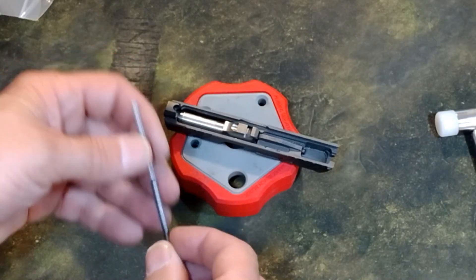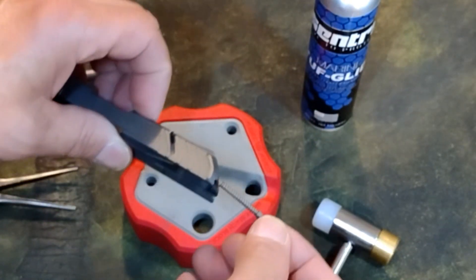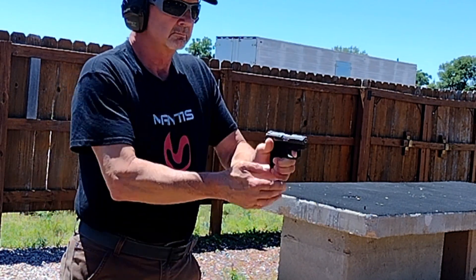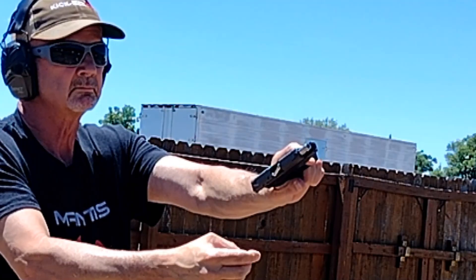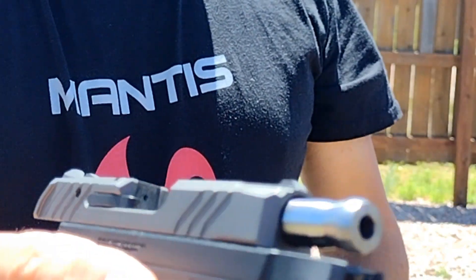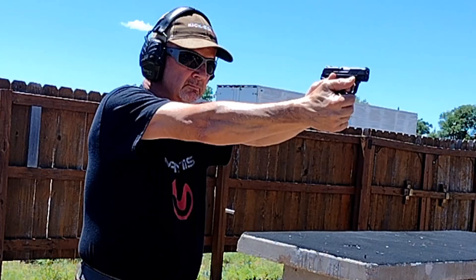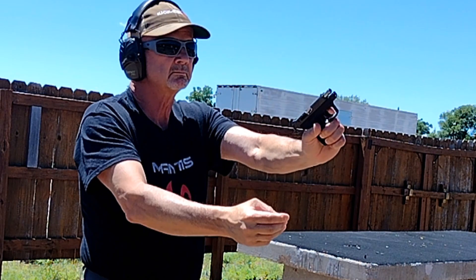With the new recoil spring and firing pin at the range, I started with Federal Punch. Out of the first 50-round box, I had one stovepipe and two failures to feed. Like last time, the failures to feed were resolved with a tap on the slide. Three malfunctions in 50 rounds — not exactly what I was hoping for.